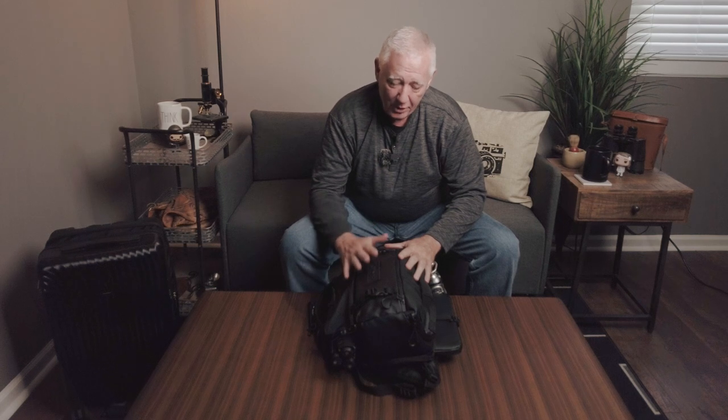That brings us to the Wandrd bag. I've done a review on this before — you'll find it in my feed. The Wandrd 9-liter has turned out to be an absolute favorite of mine.